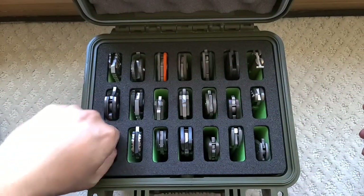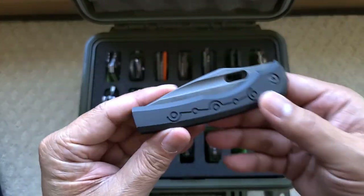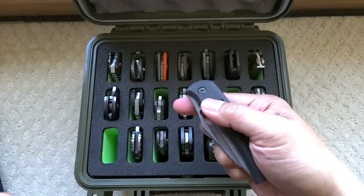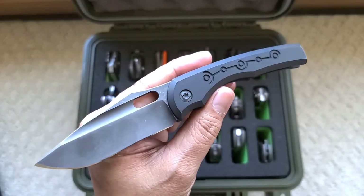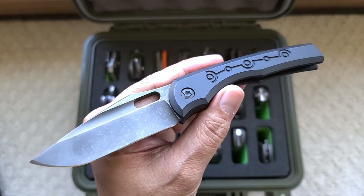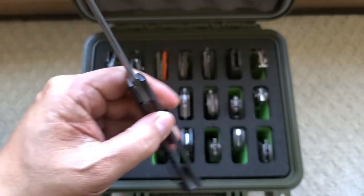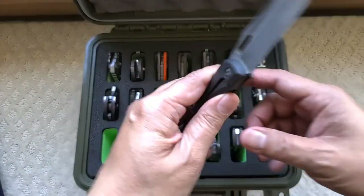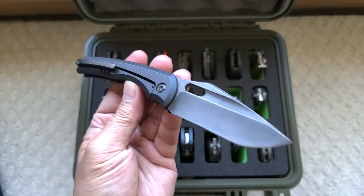Not all these are custom — there's some production knives in here. Here's another Robert Carter. I do try to keep the Robert Carter. This one is the BBM collaboration, the Bare Bones Model collaboration between Robert Carter and Nick Chuprin. I know I've shown this a lot, but you guys want to see what's in this green Condition 1.